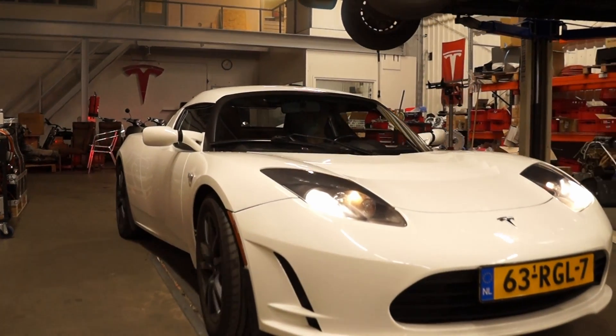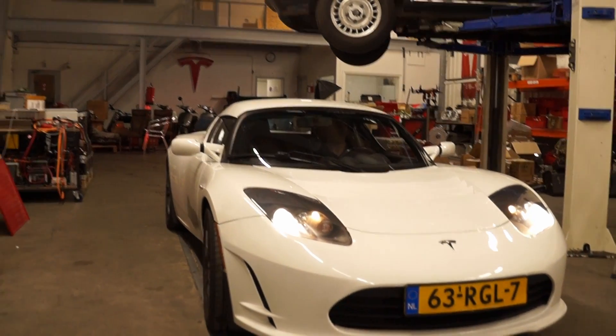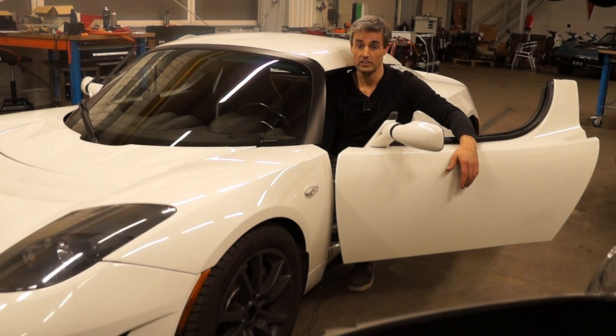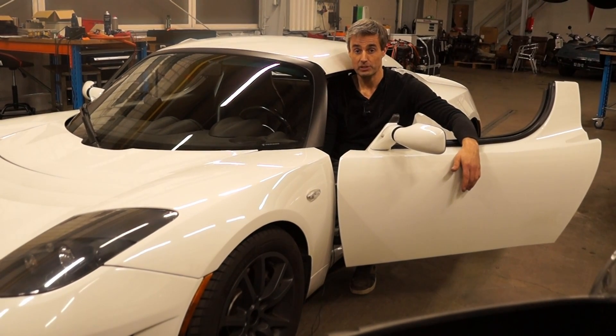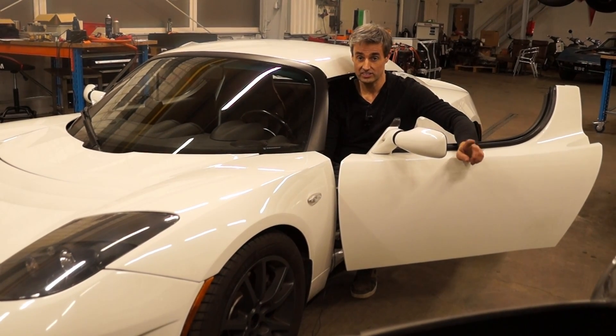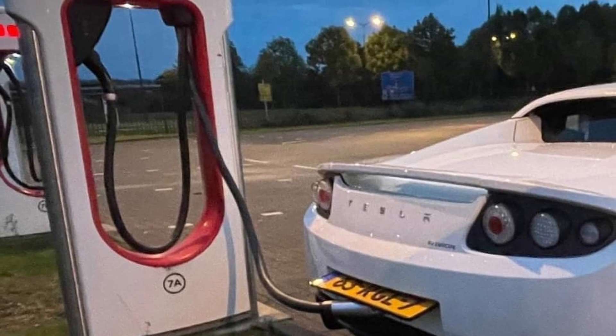Over the last years we got a lot of worried Tesla Roadster owners on the phone because there are concerns about the batteries in the Roadster. So we did a development on the Tesla Roadster battery and we managed to make a replacement of the Tesla Roadster battery.